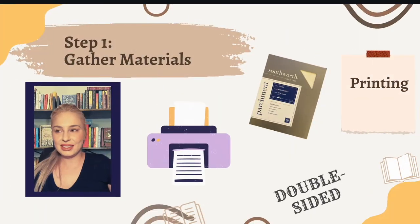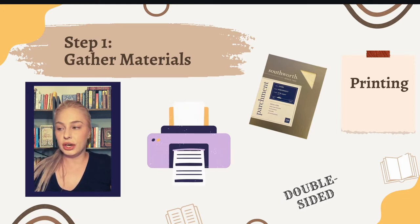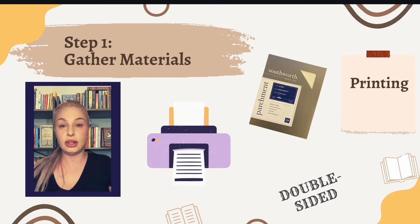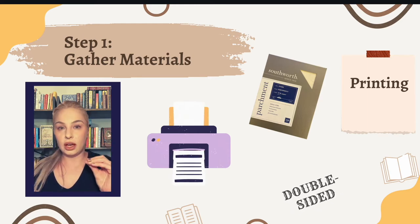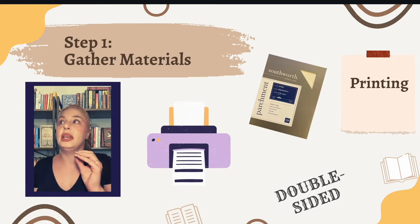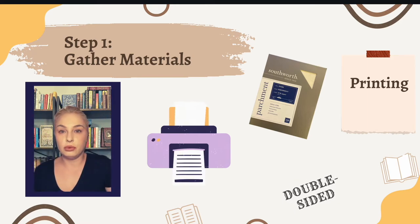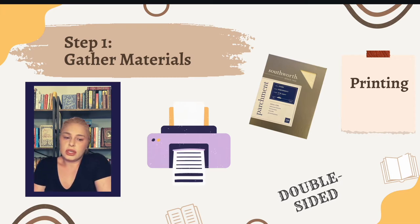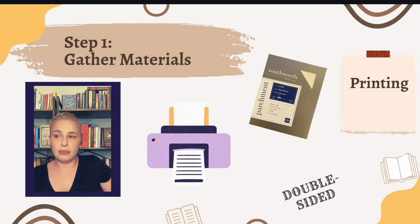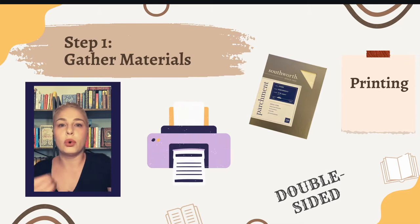Next, prepare the materials for printing. I have a Canon inkjet printer. I recommend a printer that can do double-sided printing — it will make your life a lot easier than having to print all the odd pages and filter them back through for the even ones, especially when you're printing a typeset with two sheets on each side. The kind of paper is up to you, just make sure it's acid-free. I like parchment paper because it's a little thicker, more durable, and feels more like a quality book.